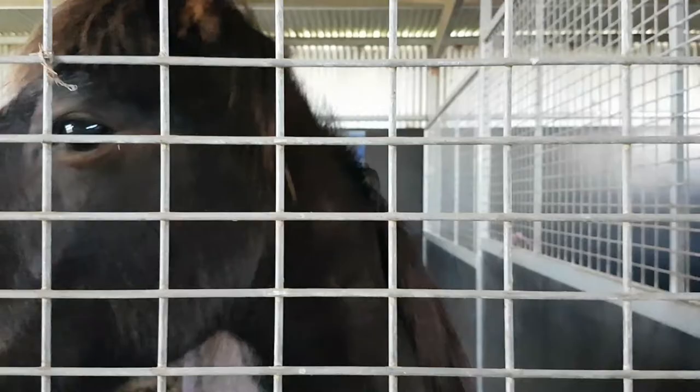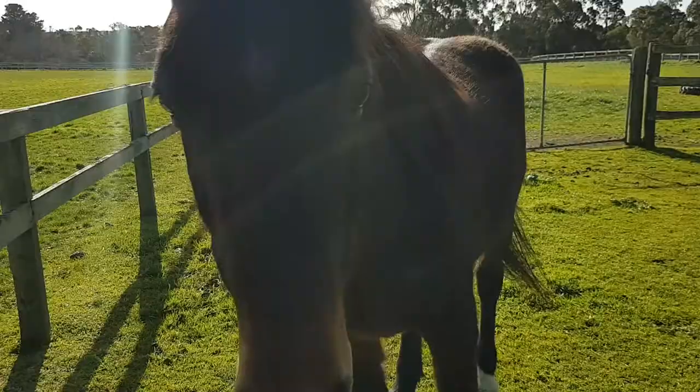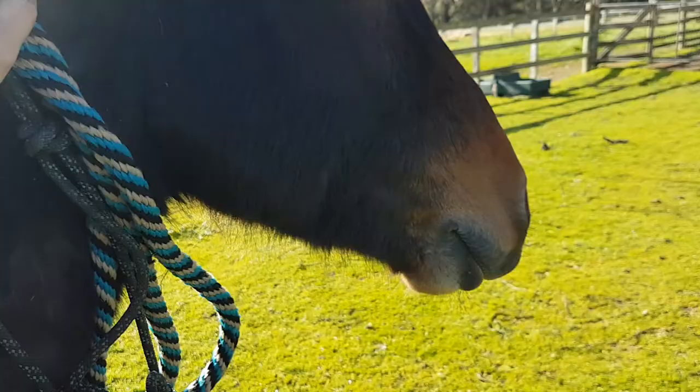Good morning Koopy Doopy. I've lost your halter so we're going to borrow Wranglers for a minute. You have to stay here and eat some grass. You have to stay in your yard and eat some grass. You're not coming with me. You have to stay in here. Now wait there. I'm going to close this.